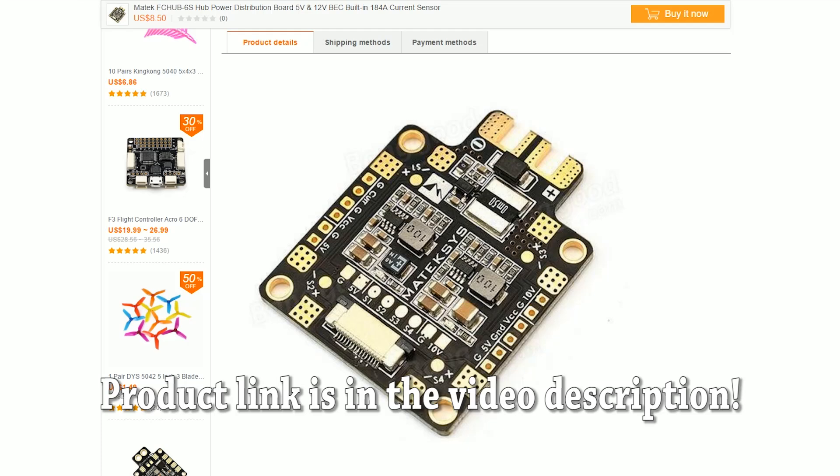I'm Joshua Bardwell and you're going to learn something today — what might be the best PDB on the market. Now, a lot of us are moving away from using separate PDBs. We're using flight controllers with integrated PDBs, like my favorite, the Betaflight F3. But many people don't like to have their power handling and their sensitive data circuitry — like the gyro — on the same board. If you do want a separate PDB, here's why I think this one is so freaking good.